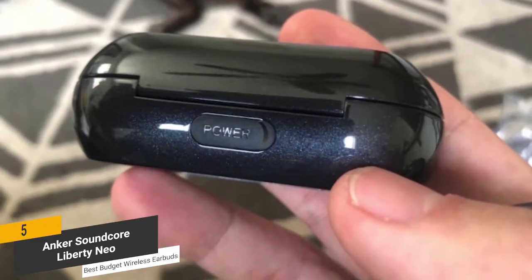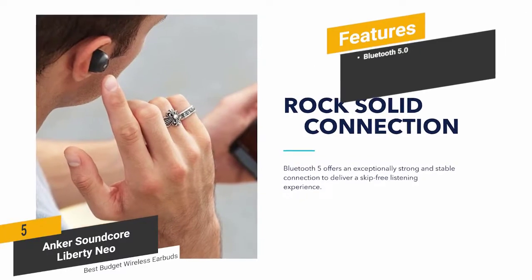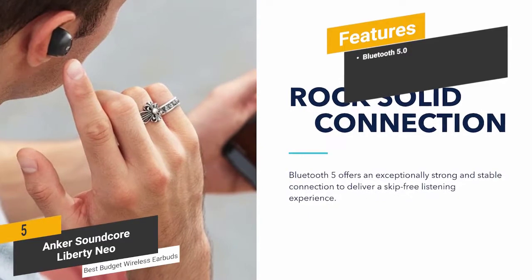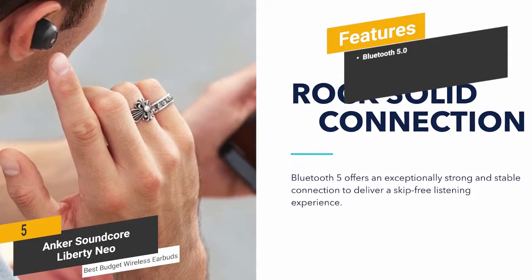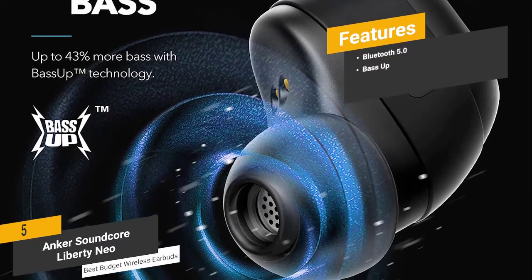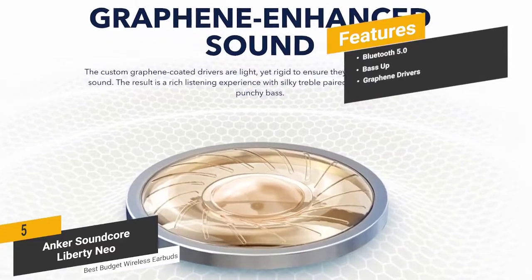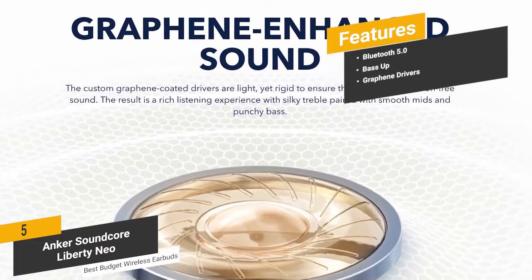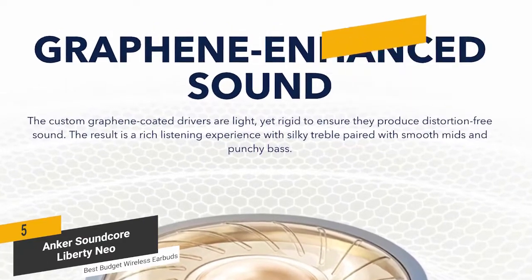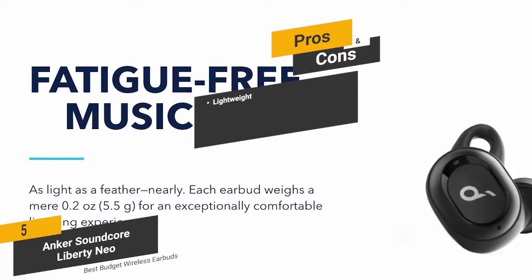The key features include Bluetooth 5.0 for a nearly unbreakable wireless connection, Bass Up technology that instantly increases bass according to your audio's frequency level, and graphene drivers that deliver a powerful and well-rounded sound.